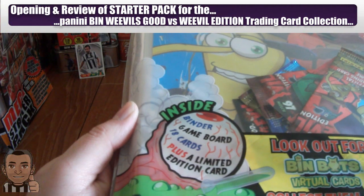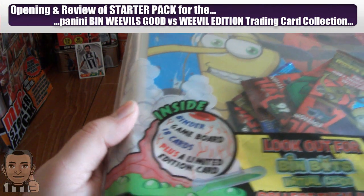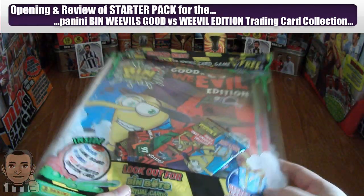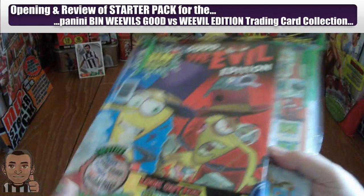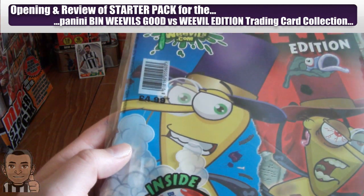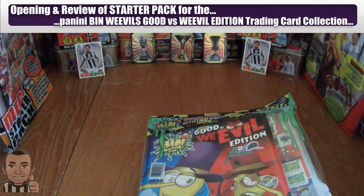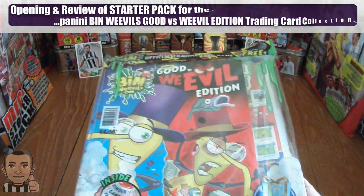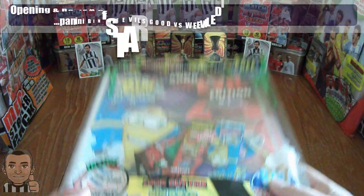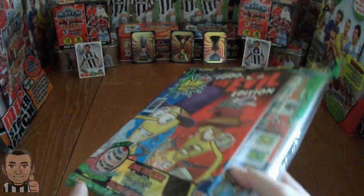Inside this starter pack you find the binder, game board, and 3 packets of cards plus a limited edition card inside every one. They retail at £4.99 per starter pack, and if you want to buy individual packets they cost 75 pence each in the stores.